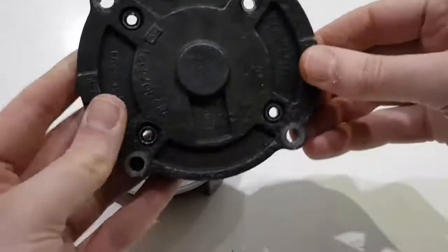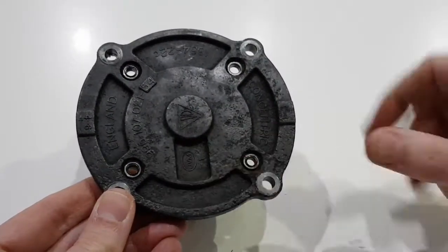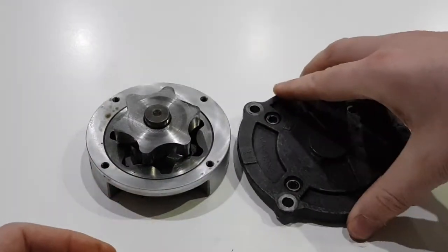It's important to note that when it's on banks four to six, this wide section must be at the bottom of the pump. And that's it — that's how the scavenge pump works.